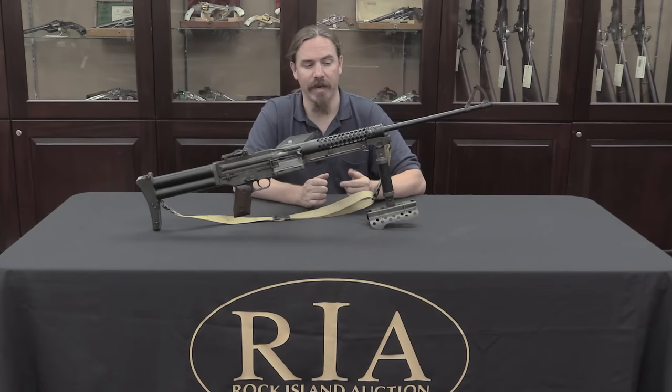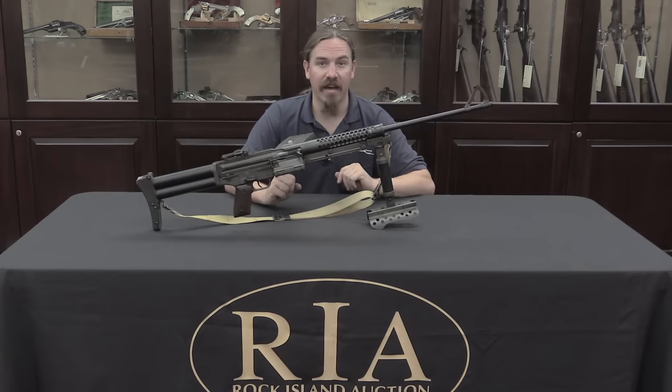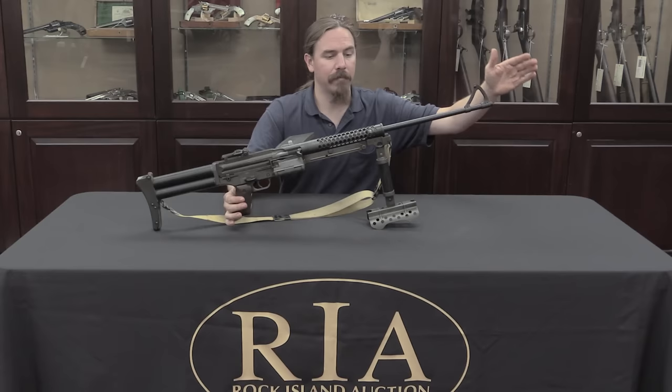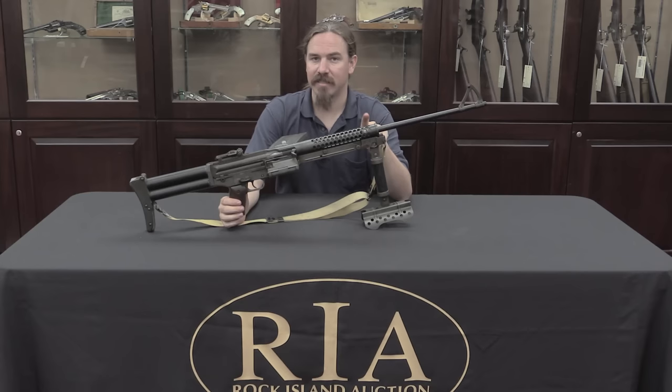If you aren't familiar with the Johnson light machine gun model of 1941, I have another video on that gun, so rather than get into all the mechanics here, go check that out. What you'll find is that the Johnson is a recoil operated gun, meaning the barrel reciprocates backward every time you fire. What Johnson did in light of the 1944 tests was add a gas assist to the recoil action, which is an interesting and somewhat unique hybrid system.